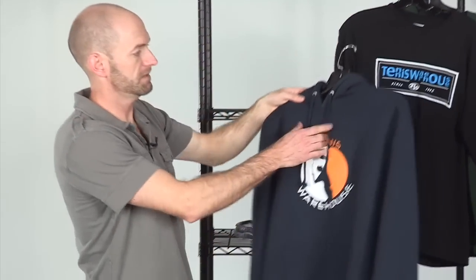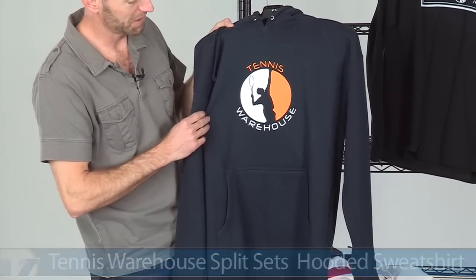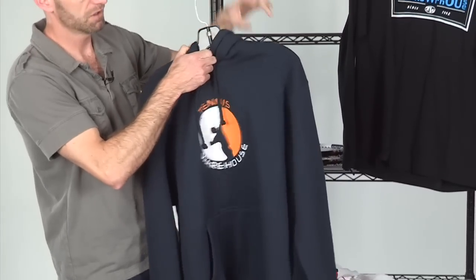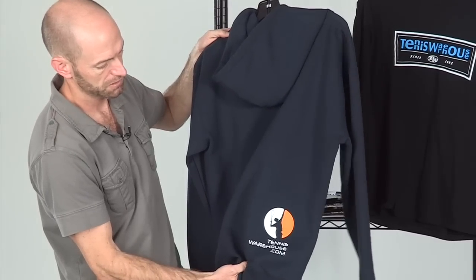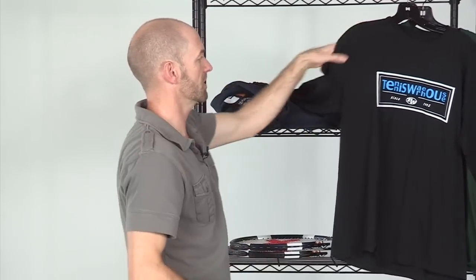Now have a look at some new apparel items from Tennis Warehouse. First up we've got the hoodie, featuring a service motion graphic of our very own Sean 'the Hammer' Hammer. It has a nice large kangaroo-style pocket, a draw cord around the hood, and it's a really nice heavyweight construction — with the TW logo popping at the back. It's going to keep you really warm during these cooler spring months.